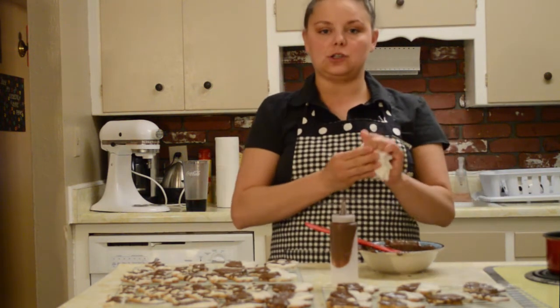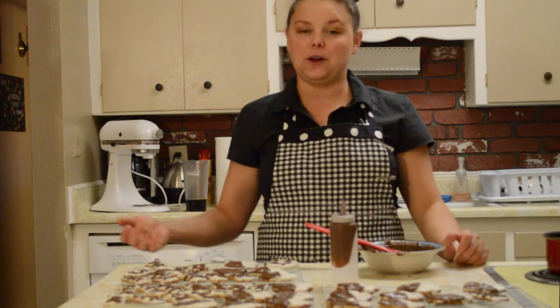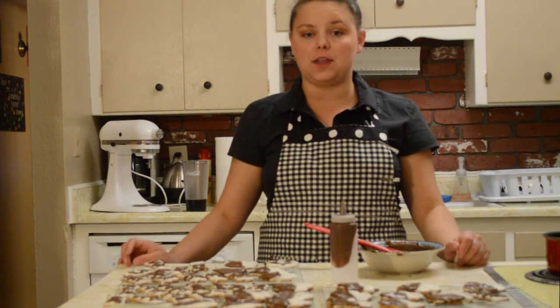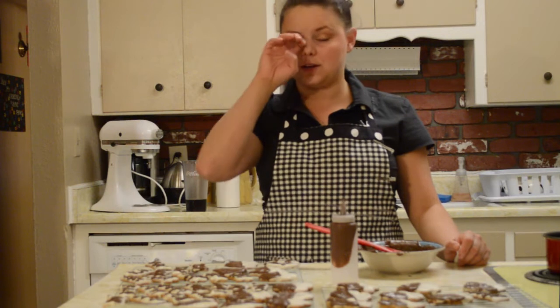Remember that these treats can be stored up to one week in the refrigerator and should be thrown out after that because they can get moldy. Keep them in a plastic bag. You can also keep them in the freezer if you made a lot, and take them out when you need to give your pet a treat.